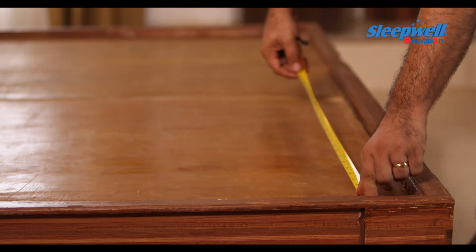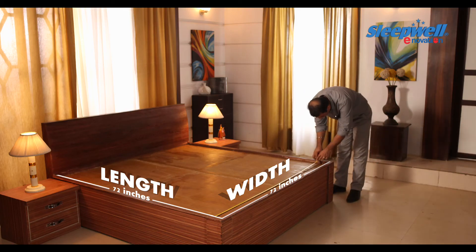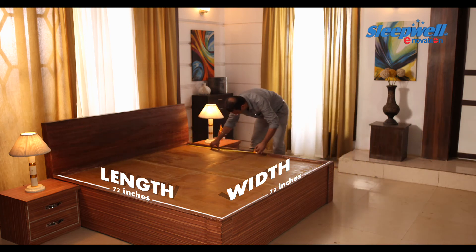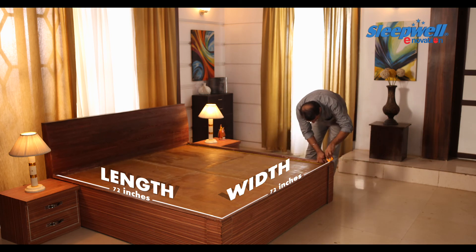Measuring instruction for the correct bed size: when it comes to buying a comfortable mattress, the correct way to measure your bed can make all the difference. Always measure the bed length and width from one inner edge to the other inner edge.